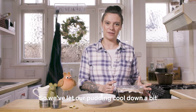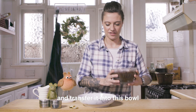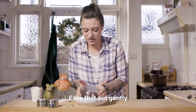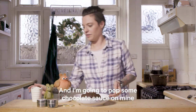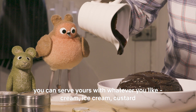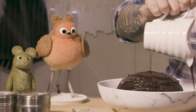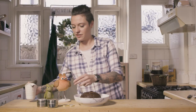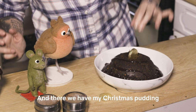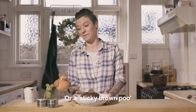We've let our pudding cool down a bit and we're going to take this little hat off and transfer it into this bowl. Ease that out gently, and I'm going to pop some chocolate sauce on mine — you can serve yours with whatever you like: cream, ice cream, custard. This is just shop-bought chocolate spread melted in the microwave. And a chocolate coin in the middle. And there we have my Christmas pudding, or a sticky brown pudding.